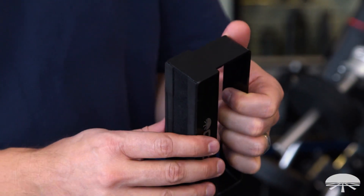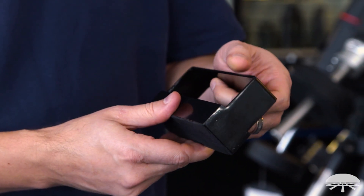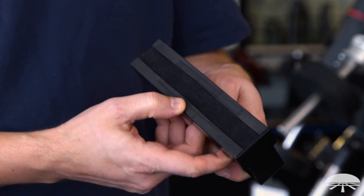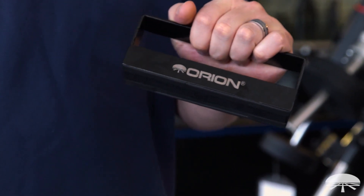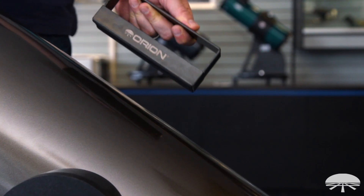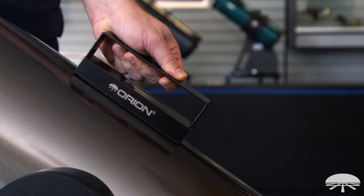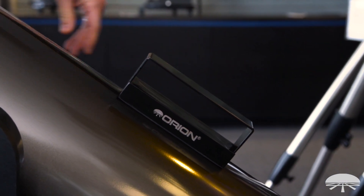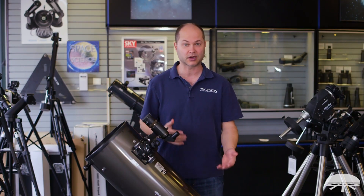The idea with this is it's a steel housing, it's got a ceramic magnet in the bottom, and then two little strips of felt so you're not going to scratch the tube that you put it on. So you just place it on the bottom side of any Dobsonian that uses a steel tube — it's got to be attracted to a magnet obviously, so it wouldn't work on an aluminum tube.